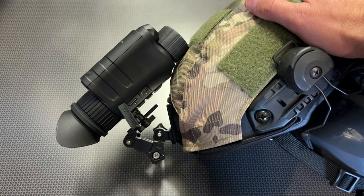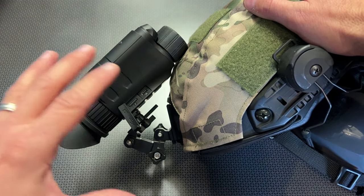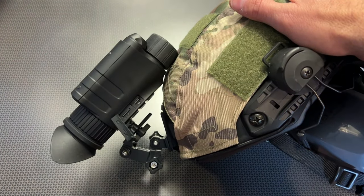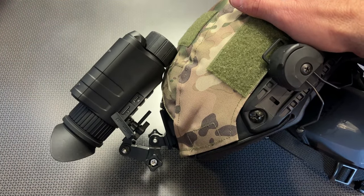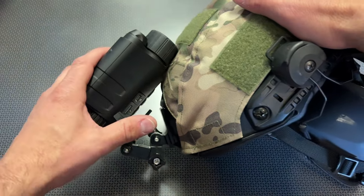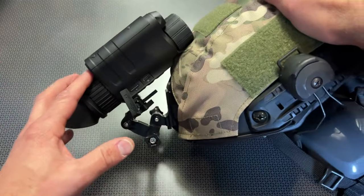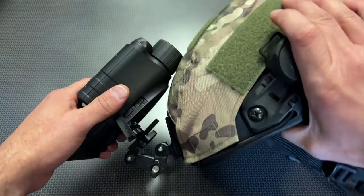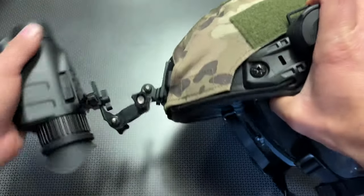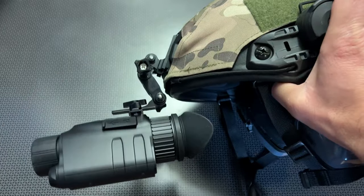With that, you definitely get some sacrifices, but you get a very interesting setup to allow you to look around at night. They have a ton of advancements in their latest generation — the Nightfox Swift 2 Pro, which I just reviewed on the channel, as well as their new Nightfox Prow. Inside the box, it comes with a head strap and mounting system, allowing you to attach it to a GoPro mount or a dovetail mount, depending on the configuration you want to set up on your ballistic helmet.